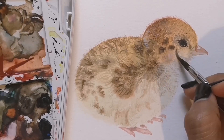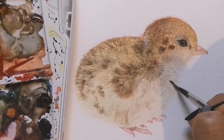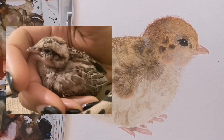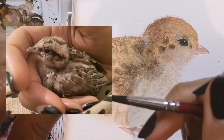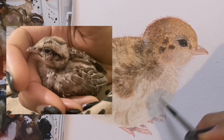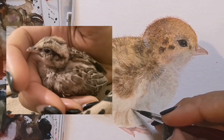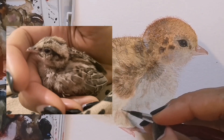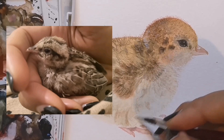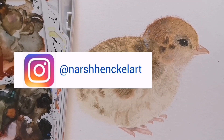I hope you've absolutely loved watching this little chick painting develop. I thought I'd share with you an image of him with more grown-up feathers. His name was Beanie by the way, and he had a very happy time with me until I passed him on to someone who has much more experience looking after birds and who had a lovely outdoor area for him to run about in. Do check out my other artwork on Instagram and Facebook at Narsha Nkel Art, and leave me a comment below if this resonated with you.